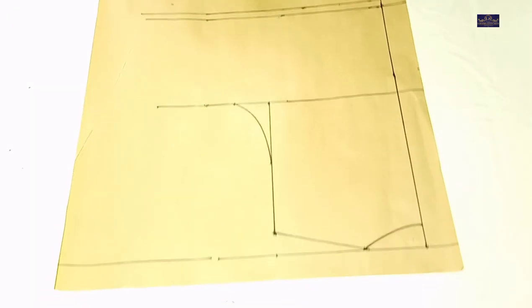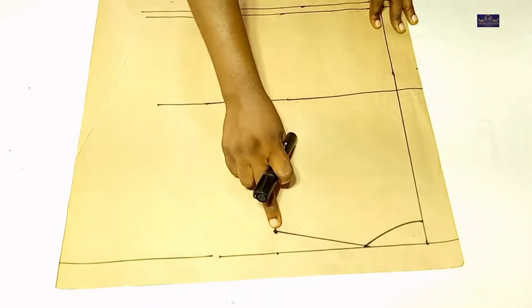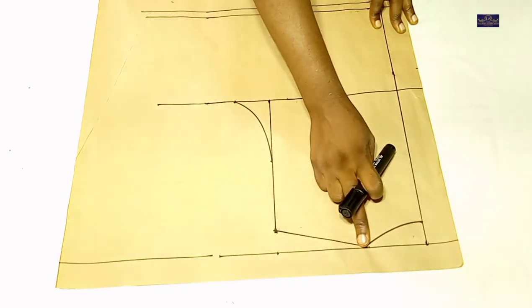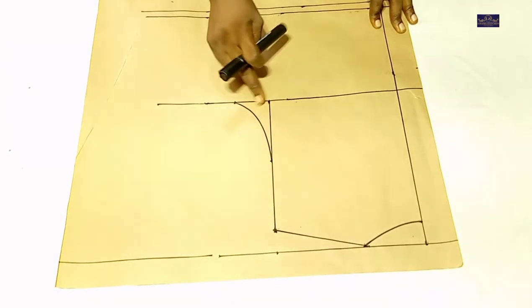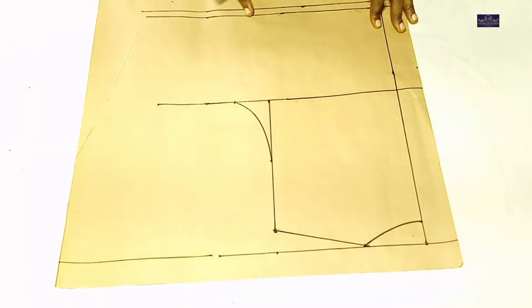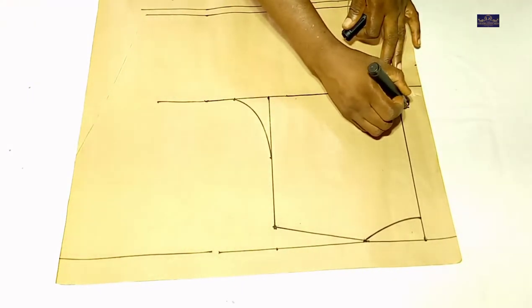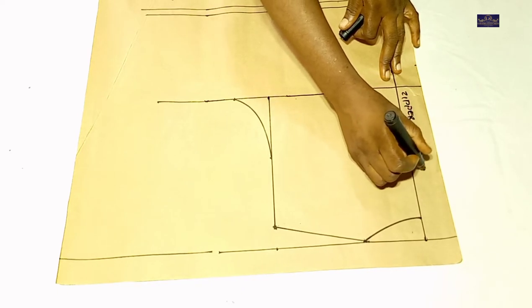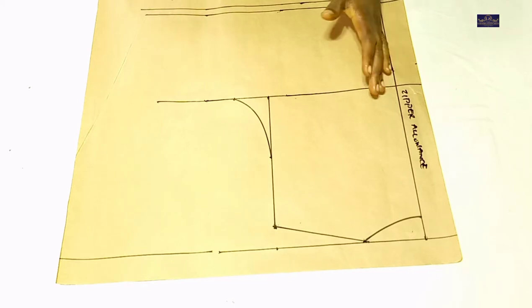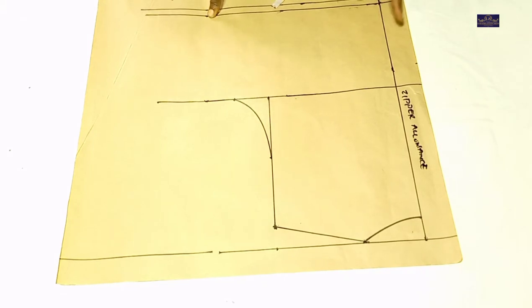So this is my back panel. This is my shoulder line, and I came down by 1 inch for my shoulder slant. I have 3 inches neck width here and 1 inch neck depth. This is my armhole curve, this is my chest point, this is my waist point, and this is my seam allowance. The next thing I'm going to do — this is my zipper allowance. Every measurement I'm taking, I'm going to take it from this line, away from the zipper allowance.